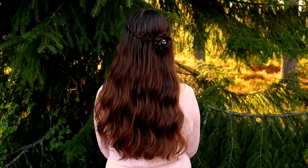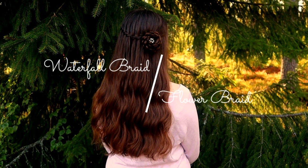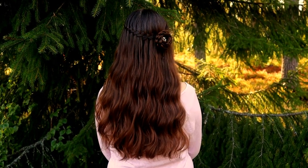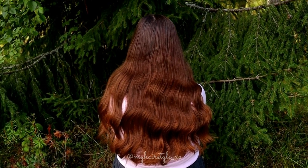Hi, in this tutorial I will show you how to create this elegant waterfall braid half up with flower braid. This time I'm braiding my sister's long hair.